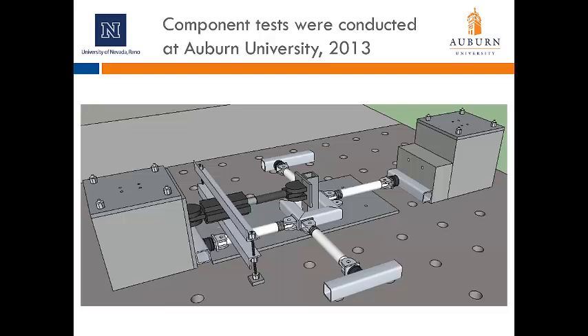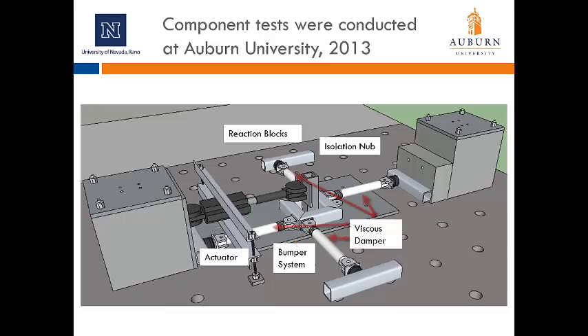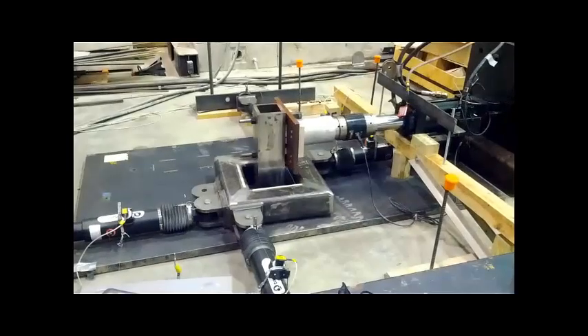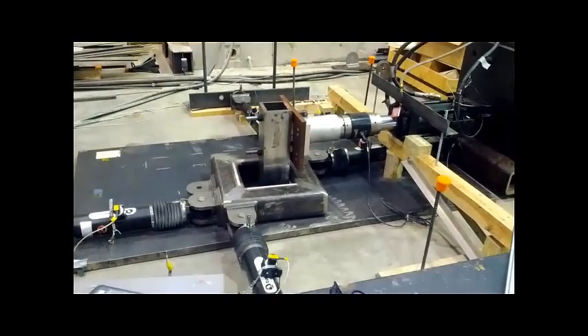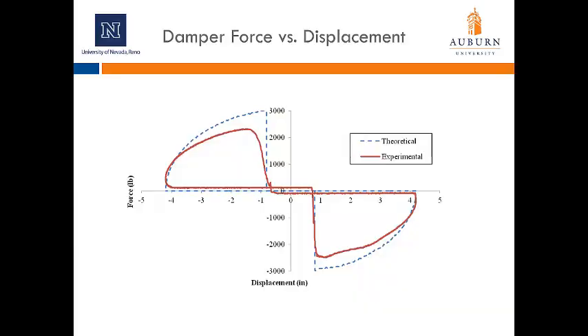This picture shows a view of the lab setup for the component test conducted at Auburn University. We have an actuator driving the isolation nub and attached to reaction blocks on both ends, then the bumper system and viscous dampers attached to the bumpers. All dampers are attached either to the reaction blocks or to additional damper supports bolted to the lab floor, and load cells on each damper record their forces. The damper force versus displacement shows a theoretical curve (dotted blue line) and the experimental curve in red. The experimentally observed force was not quite what we anticipated, which we attributed to depressurizing the dampers before testing in order to activate them at relatively low velocities.